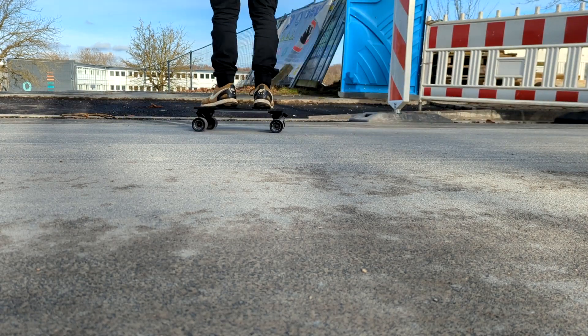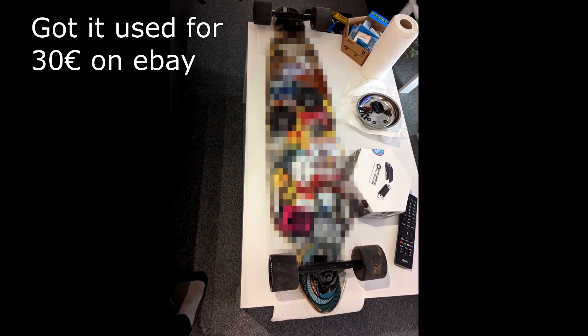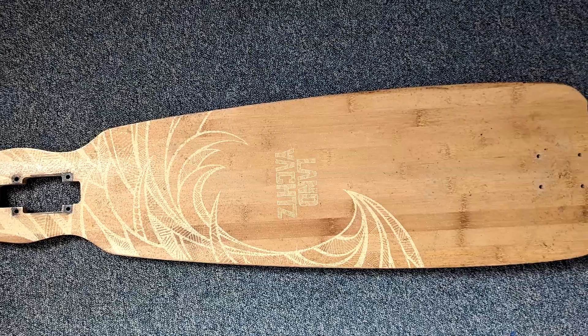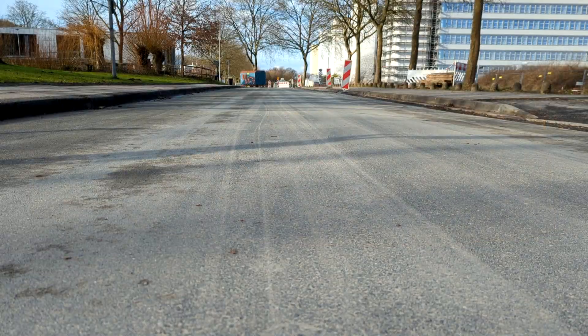Hey there. Recently I modified one of my old skateboard decks and it did not really work out that well. I didn't like the flex of the board — it was too flexy for me, even though I'm not a heavy rider. The form just didn't look good and I was kind of on the edge on what to do with this board.